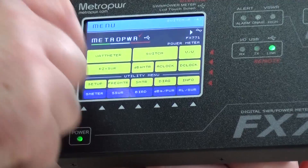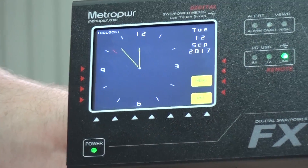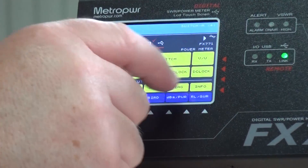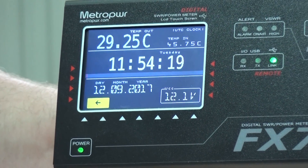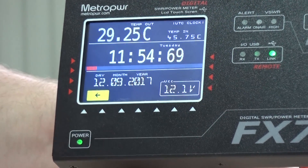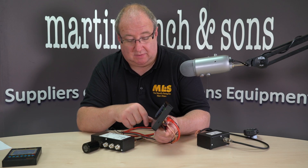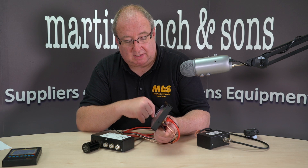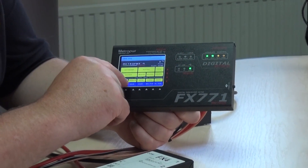Going back again, it's actually got a standard clock on there so you can tell the time, and you can change it as well. There's a digital clock or an analog clock. The digital clock gives a slightly different layout and also tells you the voltage of your system. I've got this running on a wall wart at the moment, but you would usually connect this up to the same 12-volt supply your radio is using.